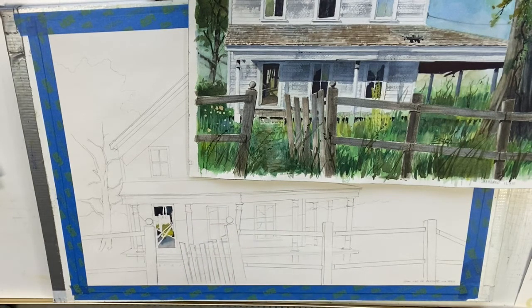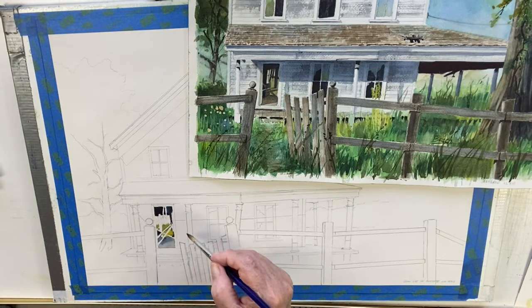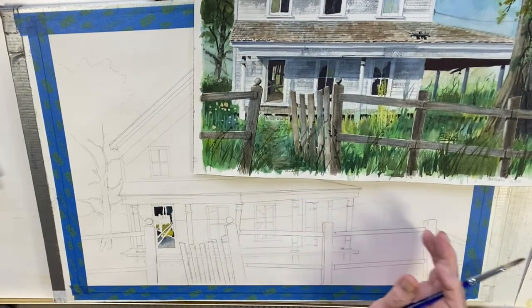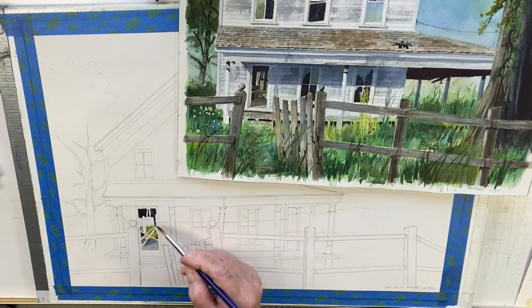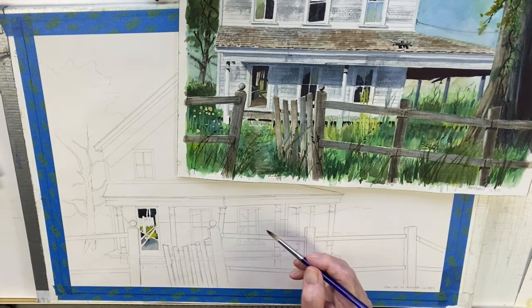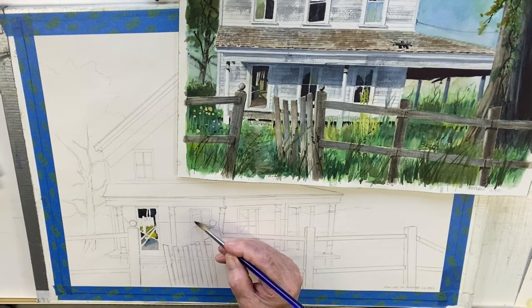I've got to let that dry. I'm not going to blow it dry except for the verticals, which would be the last thing I'll do in the painting because I want to establish the values around the door first. So we've got that done. Let's do something different — let's do this window here. It's partially in shade, as you can see I've drawn a line. These lines are a little heavier than I'd normally put them, but it's so you can see where I'm working.